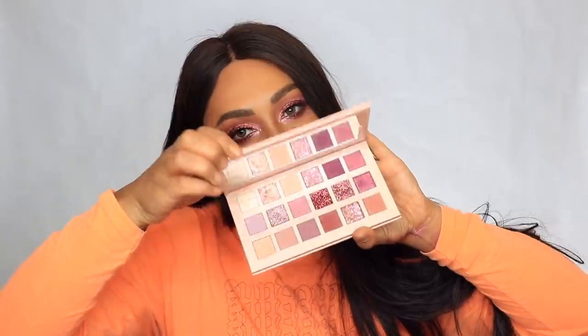Hey everybody, it's Sondra Deluxe and today I'm gonna give you two looks using the new Huda Beauty New Nude palette. I'm doing two looks because I wanted to do one extra and one quite simple and soft — to explore the matte shades and get into the glitter. So this is what we came up with.